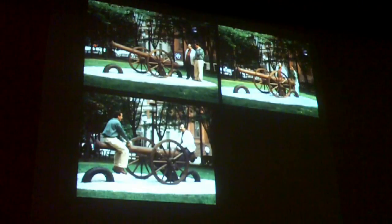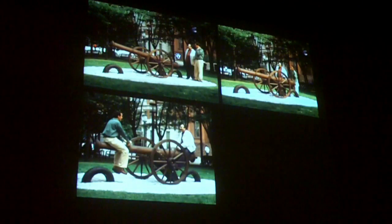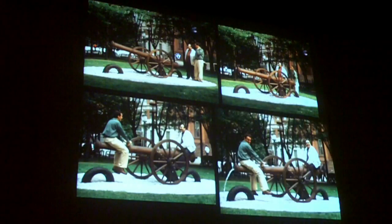Right after I installed it, I spied on these two gentlemen on their lunch hour trying to make sense of this new thing in their park. And here they are figuring out what this is.